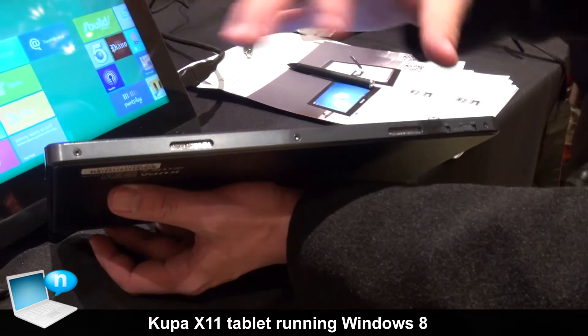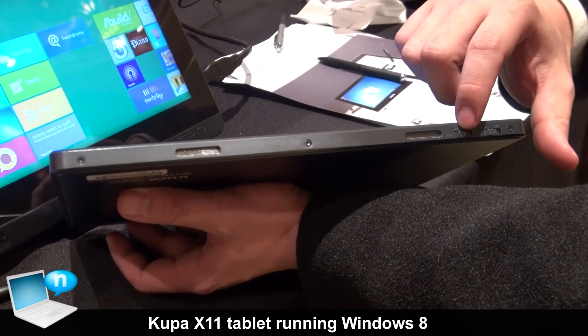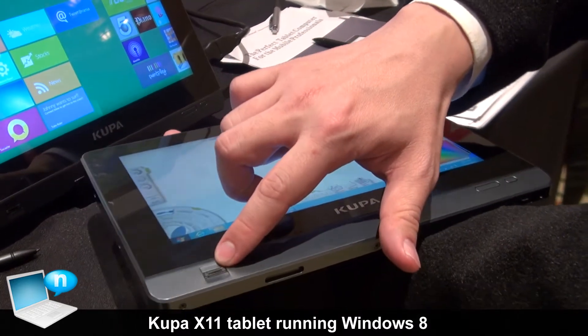On the bottom of the X11 there are two speakers. There is a switch for Wi-Fi and wireless keyboard. And this is the fingerprint scanner.